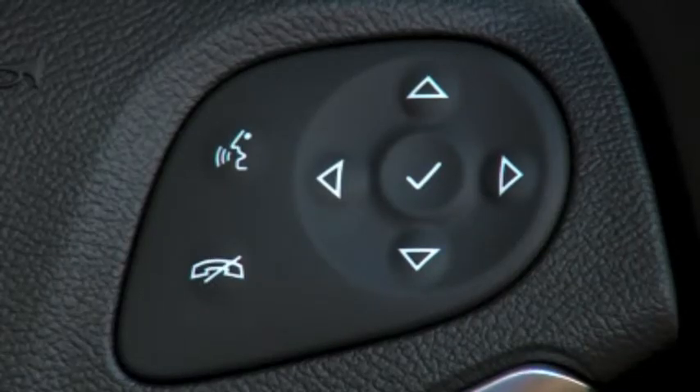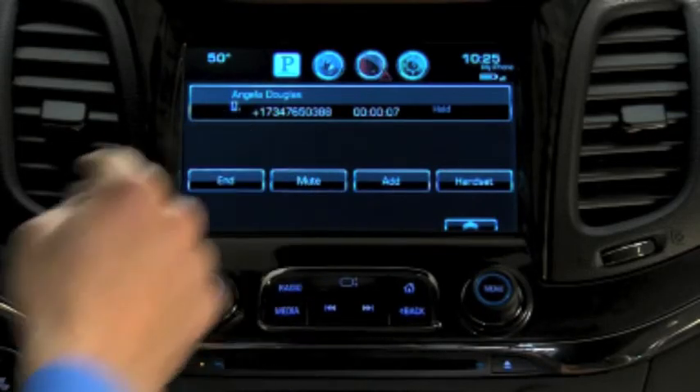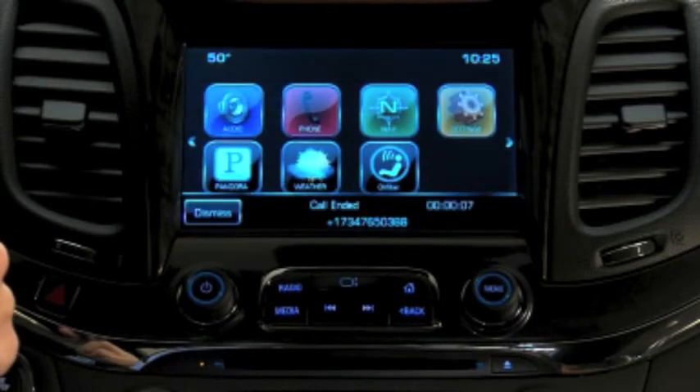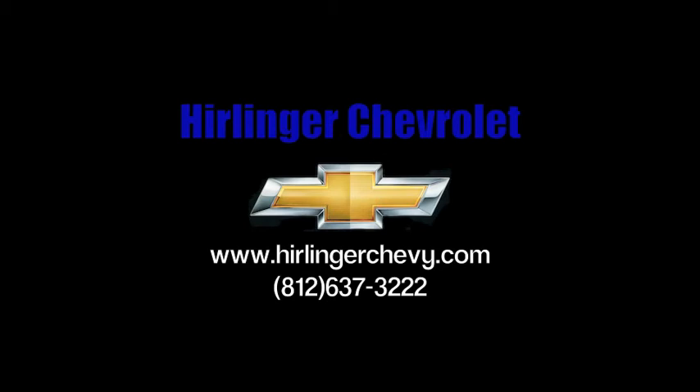Press the end call button on the steering wheel to end a call, or to reject an incoming call. Using the end button or ignore call button on the touch screen performs the same functions.